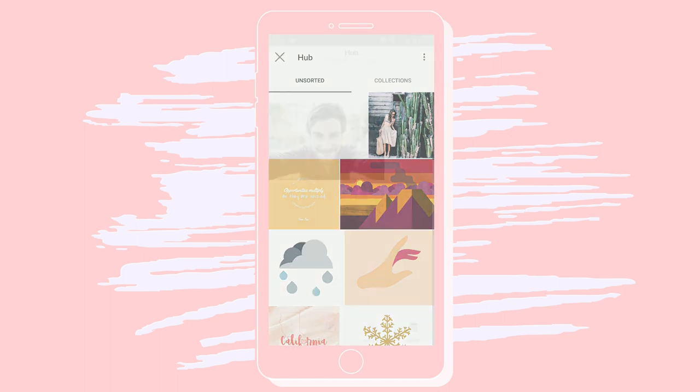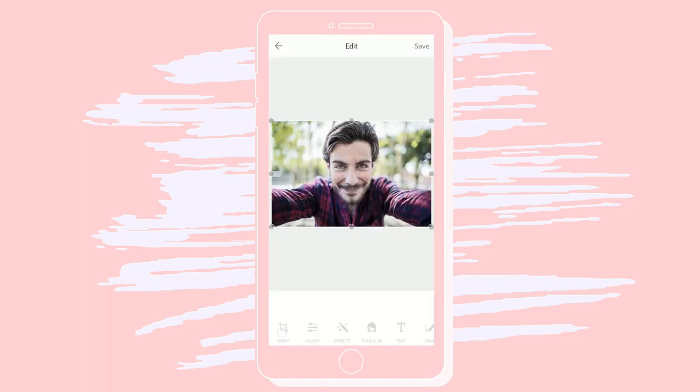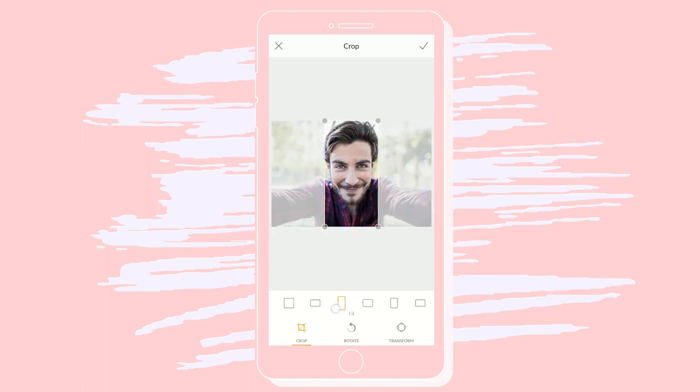Let's dive into some basic edits on the PicMonkey app to fine-tune your images. Cropping is a great way to start if you have distracting elements or want a better composition.